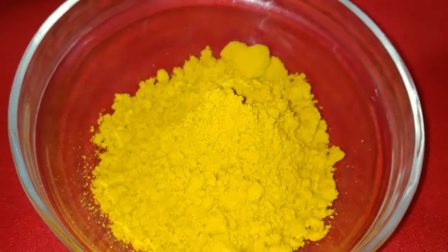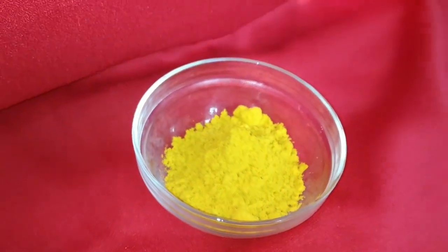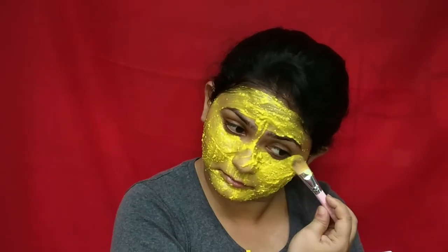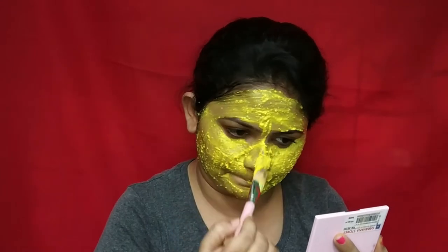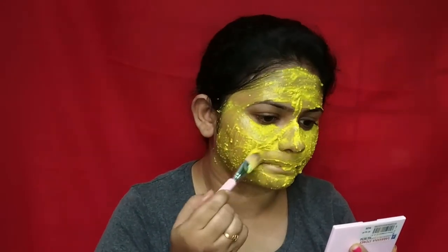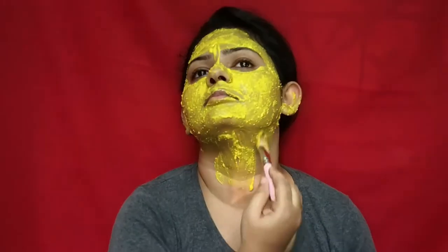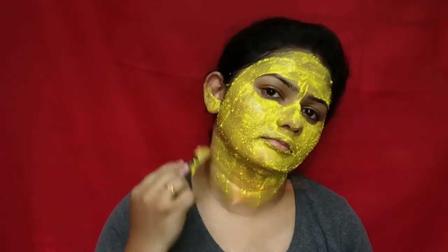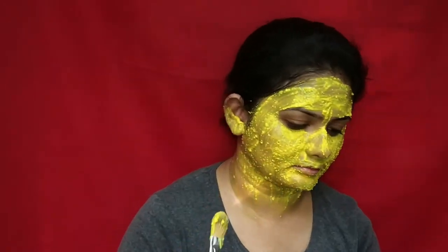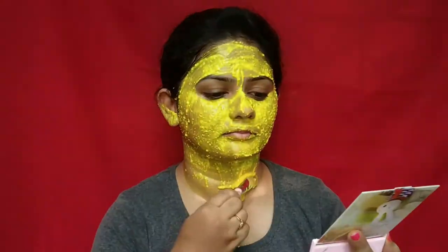Next, the best face ingredient for your skin is turmeric — this is actually kasturi turmeric. Turmeric has number-one anti-inflammatory properties. It also fights acne, reduces dark circles, and protects against skin damage and aging. It also helps in reducing stretch marks — that's why in India they recommend using turmeric on the stomach, which helps defend against infection and reduce stretch marks after delivery.